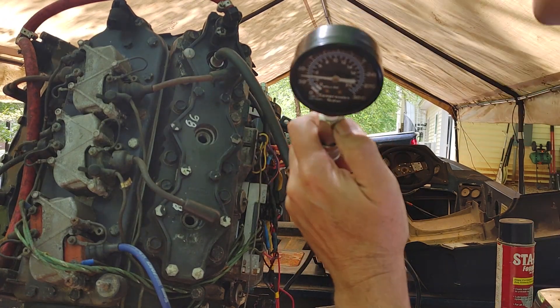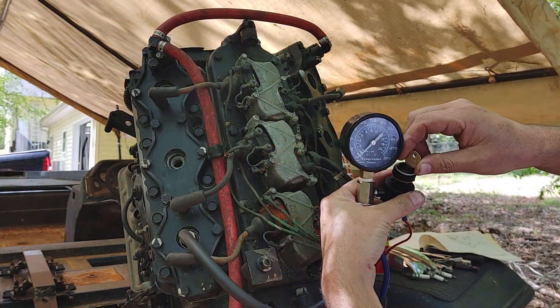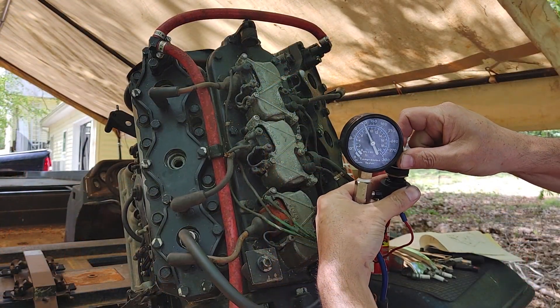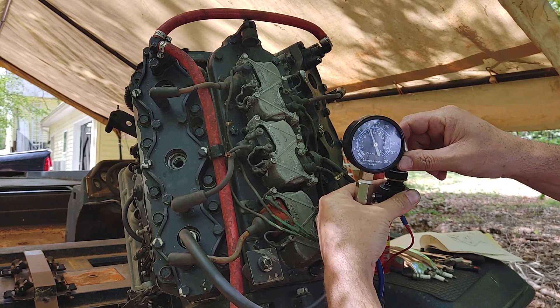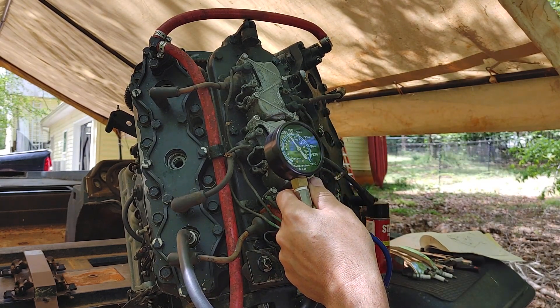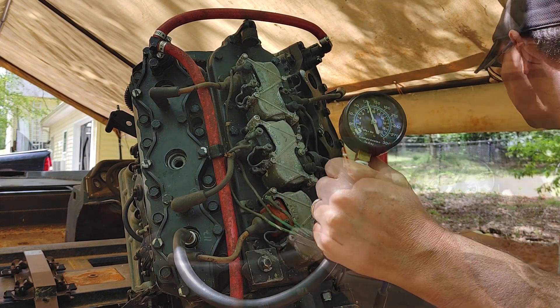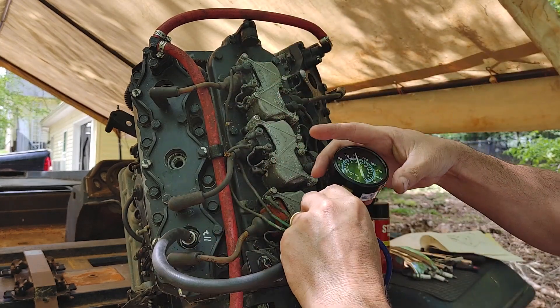55 — that's not good. Then on the other side: 90, 100, 110, 115, 116, 117. That's good on this side.